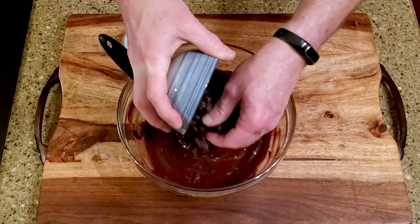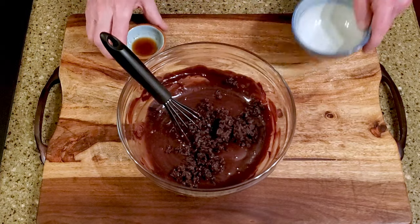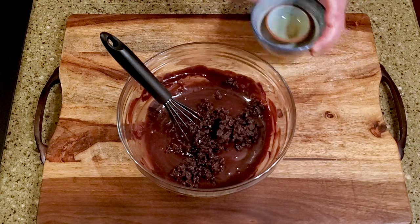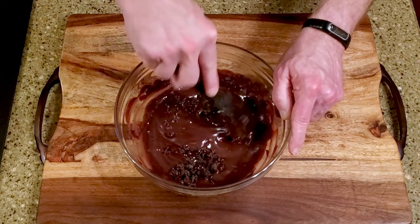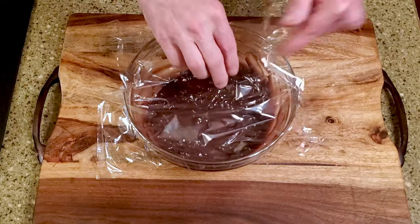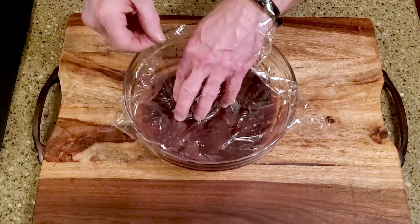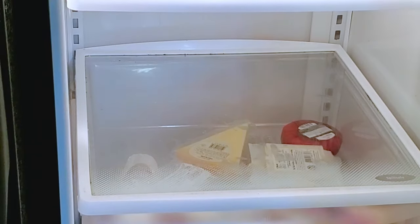Stir in the cherries and extract. Press a layer of cling film on top of the mixture. Let it rest until it comes to room temperature, then place it in the refrigerator for at least two hours.